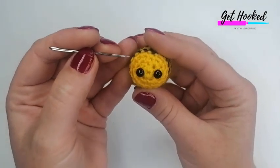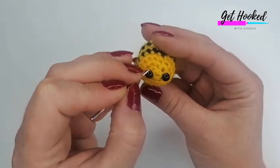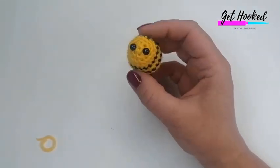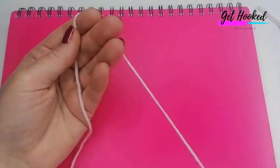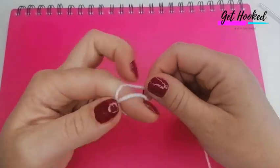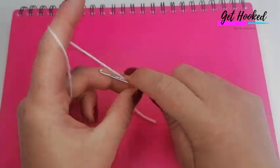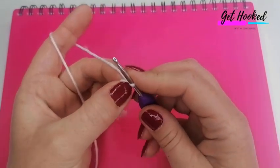If you haven't used safety eyes, now is the time to embroider the face — just attach your black yarn and hand-embroider by stitching around the stitches. Complete that and I'll meet you back for the wings. I'm using my notepad as a backdrop because the white yarn won't show on a white table. For the wings, start with a slip knot, then chain two.